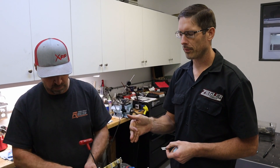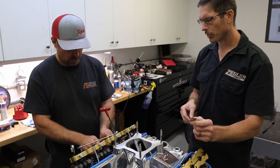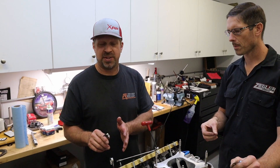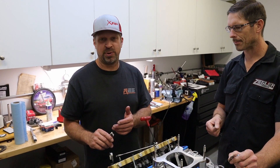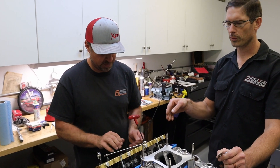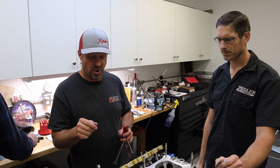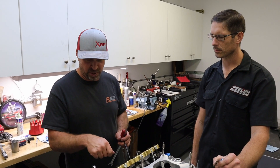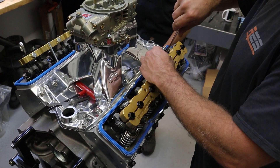Craig is double-checking the valve lash because putting the girdles on changes the lash on the rockers. He's using the exhaust-valve-opening / intake-valve-closing method: when the exhaust valve just starts to open, adjust the intake. Then staying on the same cylinder, run it through — exhaust opens and closes, intake opens, and when the intake is about halfway to three-quarters of the way closed, go adjust the exhaust. It's tricky the first couple of times, but once you get into a rhythm it goes quickly.